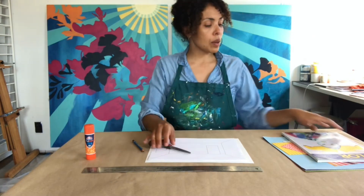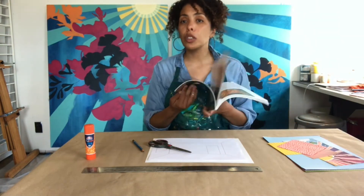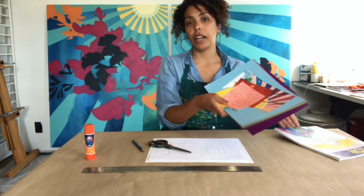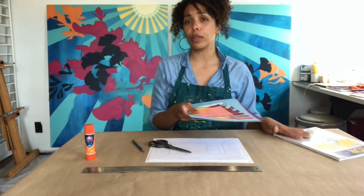As well as some magazines — just different kinds of magazines, things you can cut out, or actual images, or colorful papers that you really like.